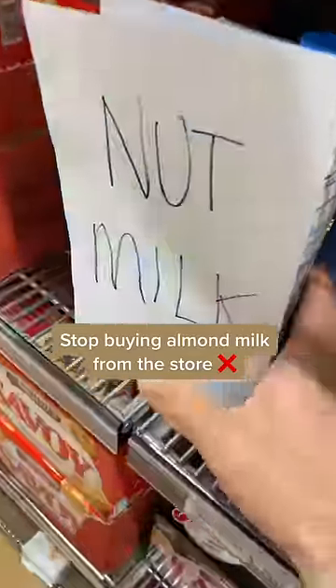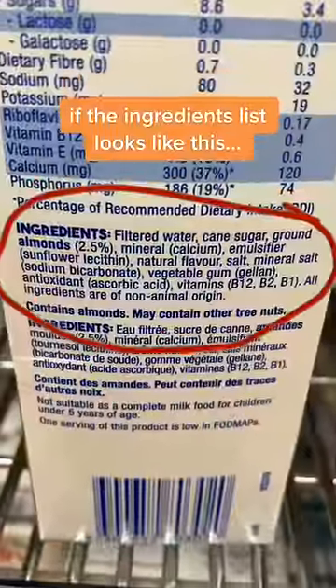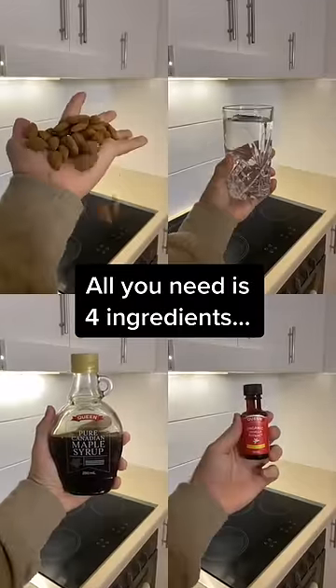Stop buying almond milk from the stores if the ingredient list looks like this. All you need is really four ingredients.